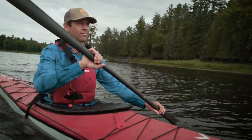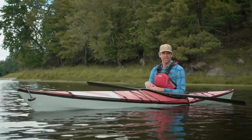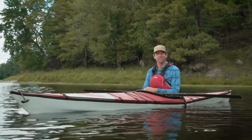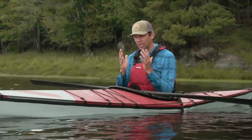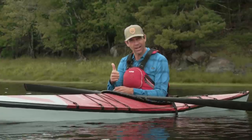The big question for me wasn't whether this is a good kayak — I've been paddling a Track kayak on and off for 15 years, and yes, it is a wonderful kayak. I wouldn't be paddling it if I didn't think it was great. The question really is: is it the ultimate touring kayak?